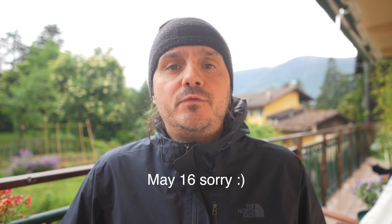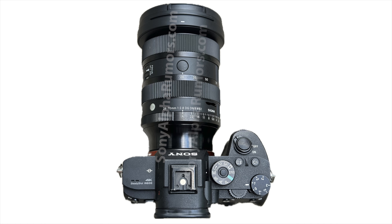On May 15, Sigma will announce a new 24-70mm f/2.8 next-generation lens for the Sony E and Leica L mount systems. I already leaked the images, but now I have additional info and specs that I can share.